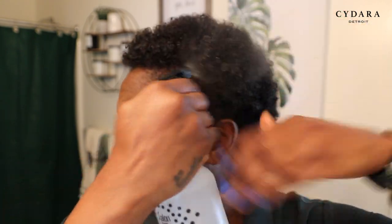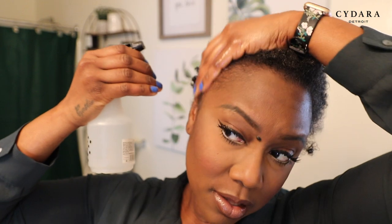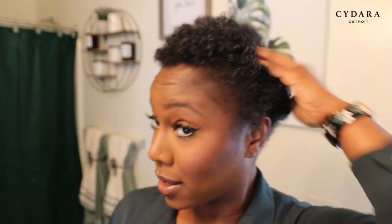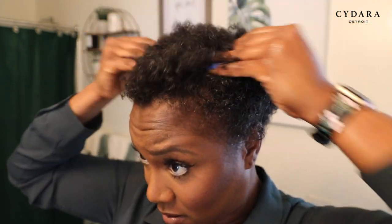First we're going to start by spritzing our hair — just to get it a little moisture. This is actually second day hair. I washed my hair yesterday so I have a little bit of product in it already. I just moisturized my hair with some water.